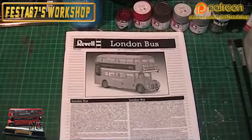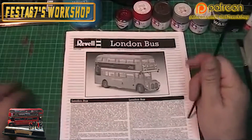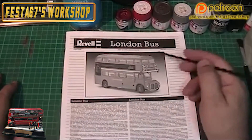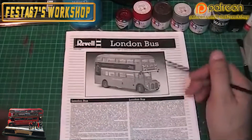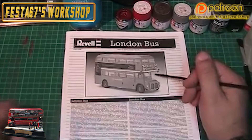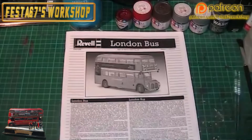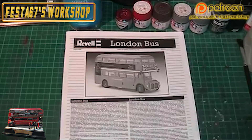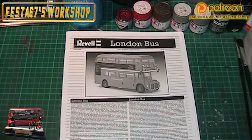Hello and welcome to the Revell London Bus build. This is part zero - a strange number I know, but I got midway through this video series and realised that I'd actually not got any video uploaded of the painting process, so I'm having to shoot this just to go back on myself.